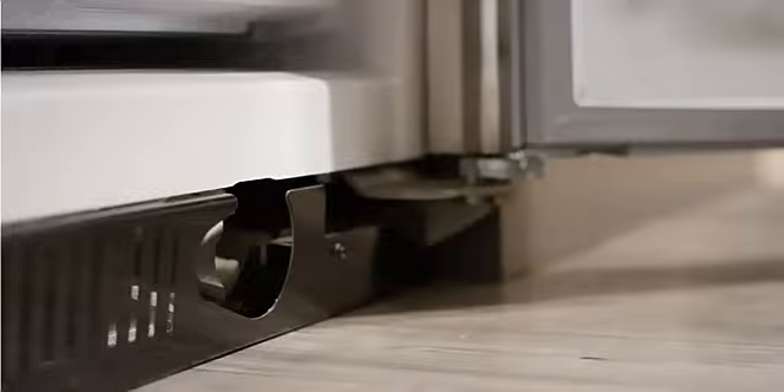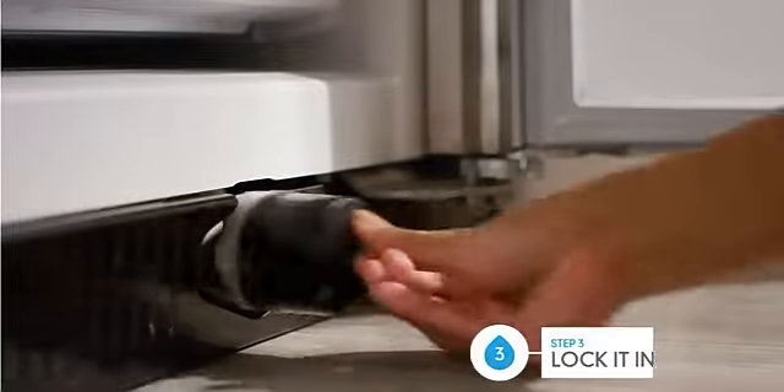Have a cloth handy as there may be excess water — that's completely normal. Reapply the bottom cap to the new one and slide it in. You'll hear it click when it's locked.